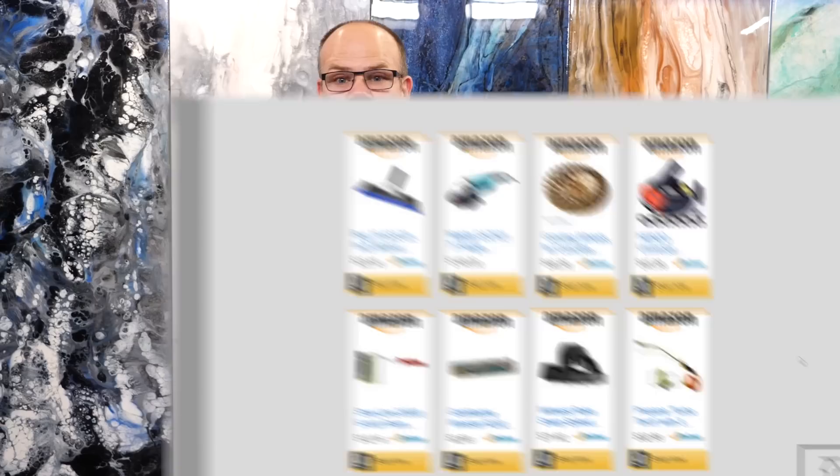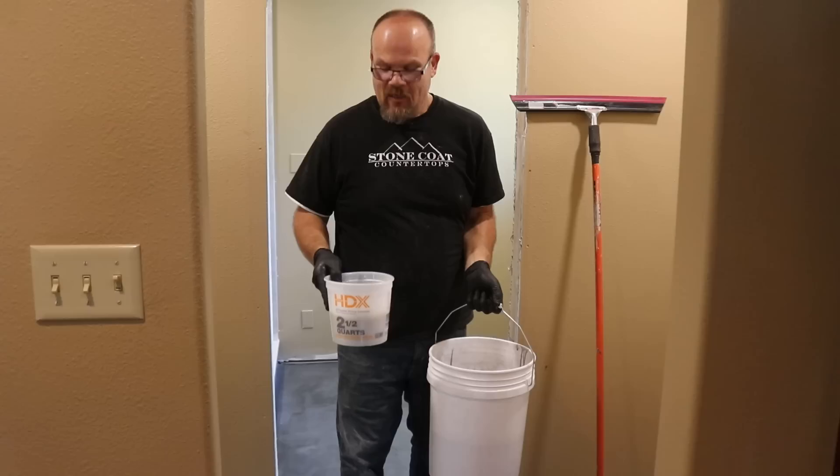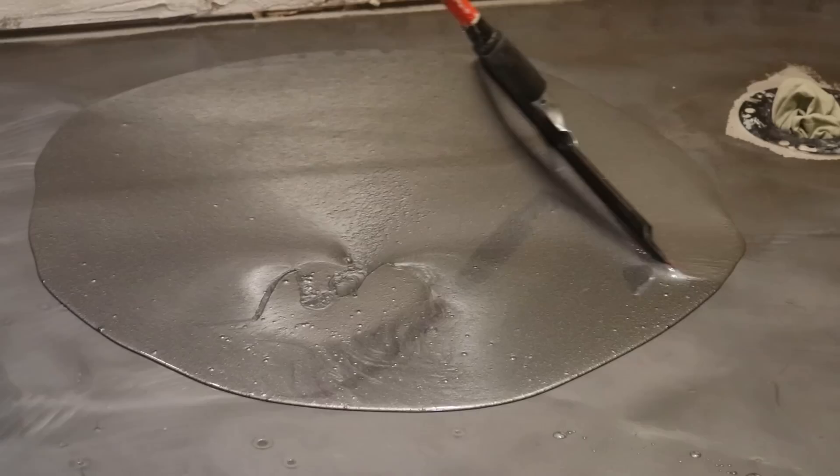We've got our deep silver and our white accent color. We're going to pour the deep silver all over the floor and then melt the white in with a marbleized pattern. Instead of being random, we're going to follow a grain flow — that's a pro tip to up-level your floors. I'm going to use a magic trowel and a weenie roller. I'll spread most everything with the magic trowel and use the weenie roller as a backup. Make sure all your tools are lint-free and clean.